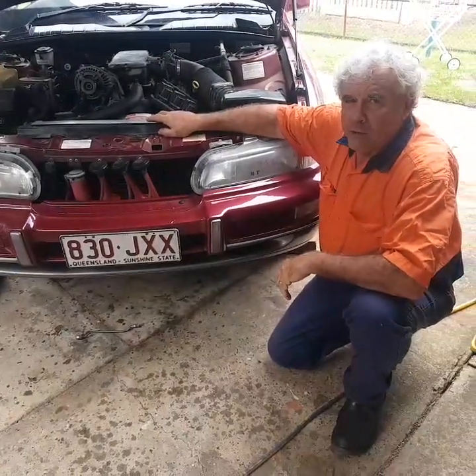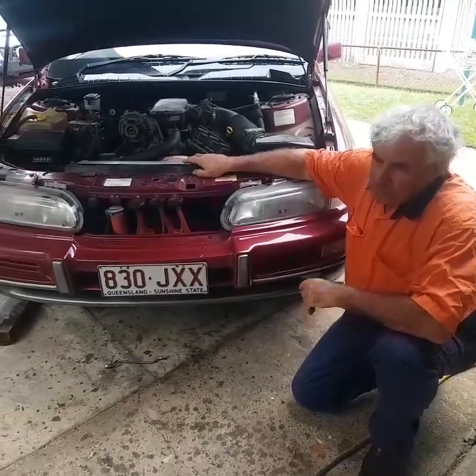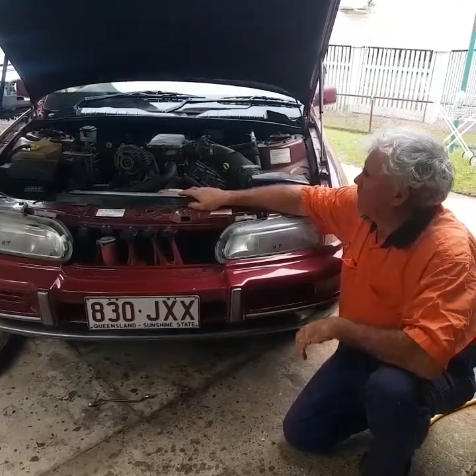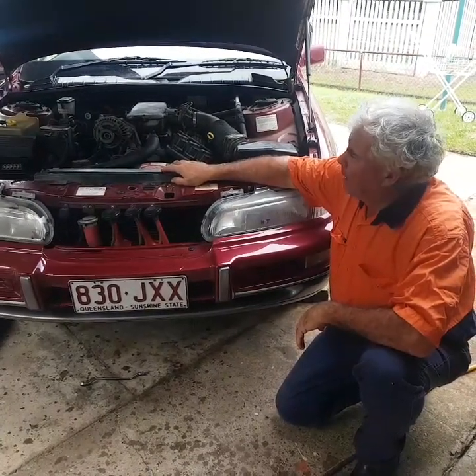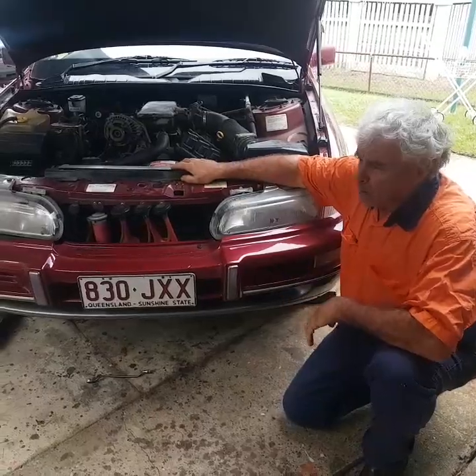We have a 1995 Holden Statesman stretch Commodore with a V6 3.8 litre engine. This thing has done nearly 340,000 kilometres. The only way it's kept going is regular oil changes, and that's what we're doing today.